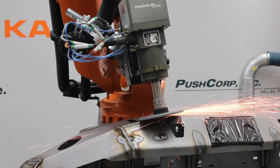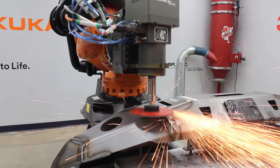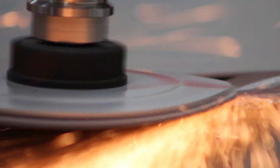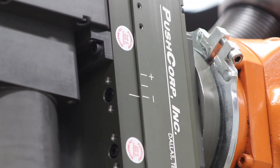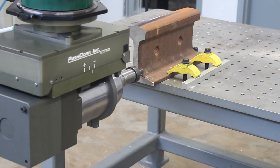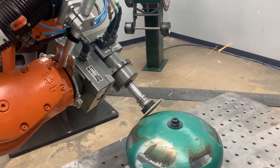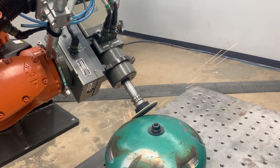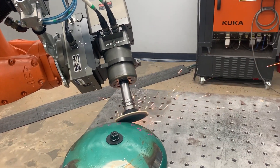Unlike force torque sensors and through-the-arm compliance, our device does not have to compensate for the mass of the robot arm. Instead, we only deal with the weight on the end of the sliding carriage. This makes our equipment more accurate, precise, and easier to use than any other force compliance on the market. This is critical when dealing with material removal applications where consistency is key to achieving a beautiful surface finish.